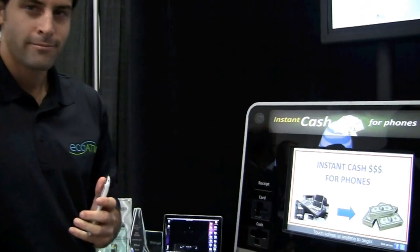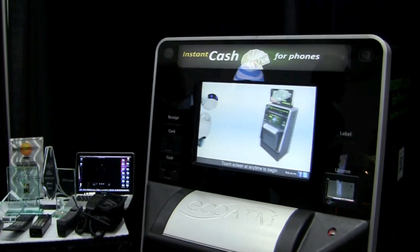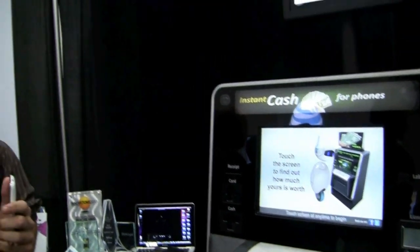Hey guys, Blake here from IntuMobile. Today we're going to take a look at a really cool machine that will actually turn your old phone into cash. And we're actually going to have a quick demonstration of it right now. So take it away.